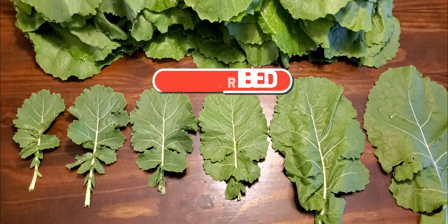And with that being said, this is the end of the video. Always remember to plan your garden with your health in mind.